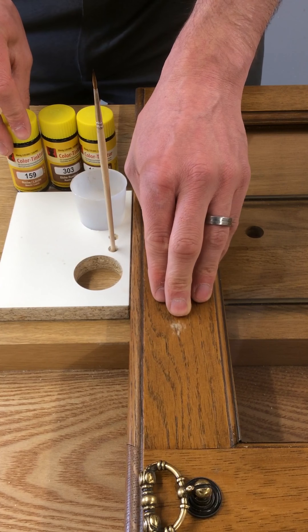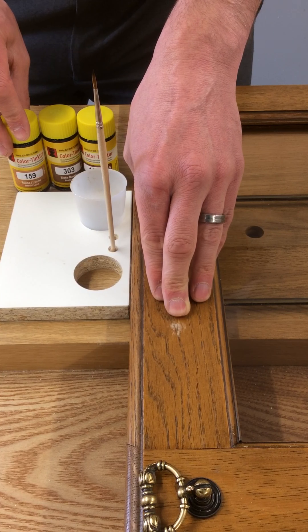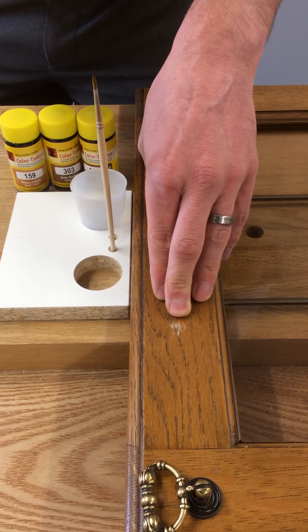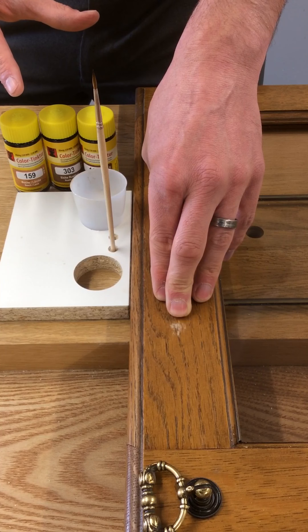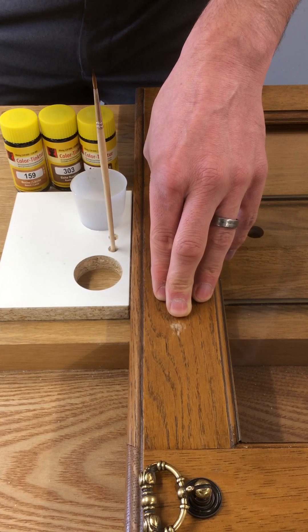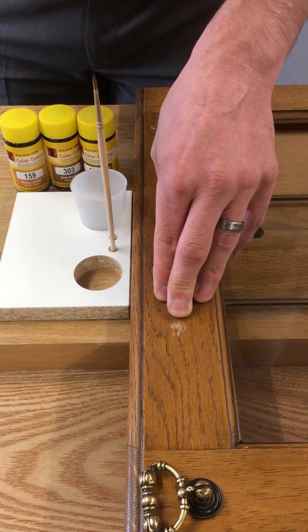They are not suitable for MFCs, artificials, work tops, that sort of thing. We do have about 40 colours, but we do sell a pre-mixed box of 10 different colours, ranging from light through to dark woods. So they're ideal as a starter set or as a set for production lines and that sort of thing.